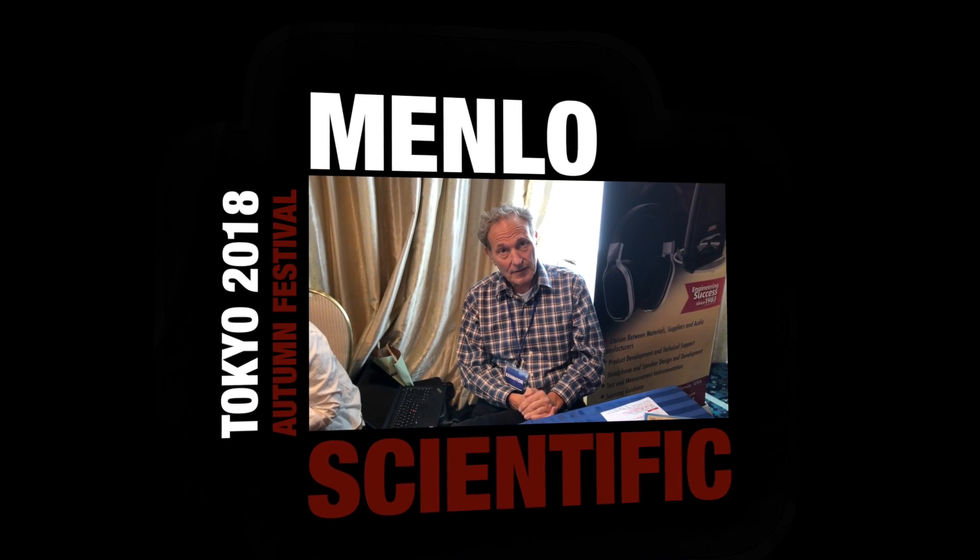I'm Mike Clasco from Menlo Scientific. We're from California. We're an audio engineering consulting company that focuses on new materials for audio stuff like headphones, speakers, and earphones.